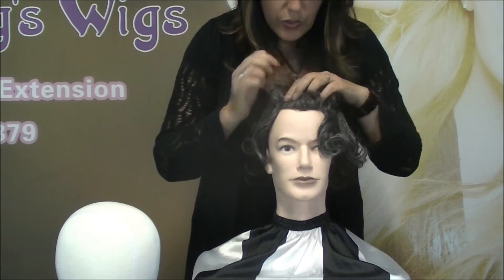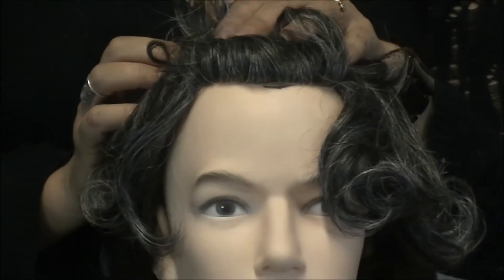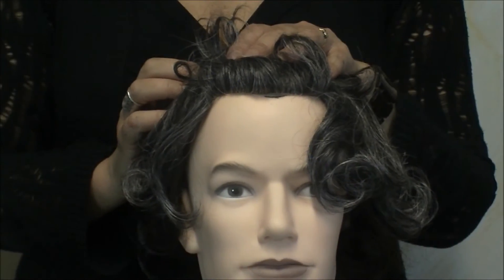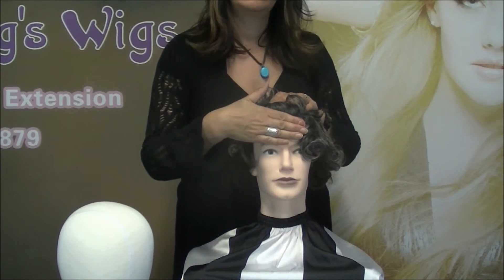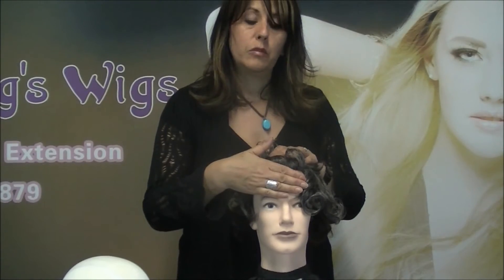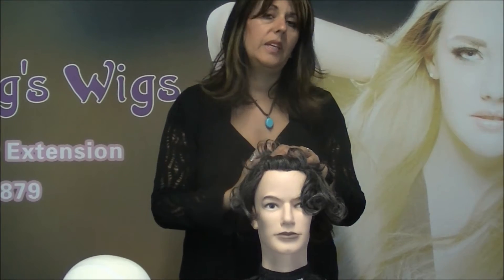Generally, the rule of thumb for placement is that you want to make room for four fingers on the forehead. Some people like a little more, but generally four fingers should do it.